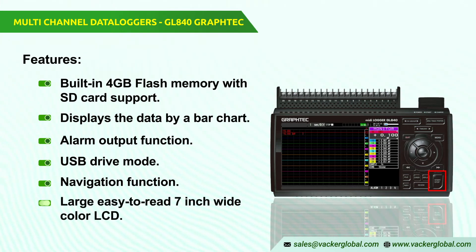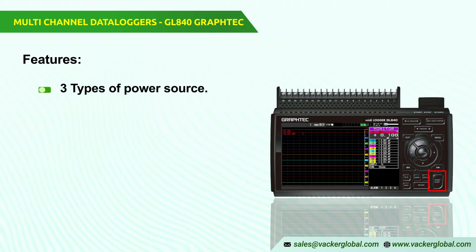Large, easy-to-read, 7-inch wide-color LCD. Waveform or digital format. Main display monitors data; on the screen you can show the parameter settings. Three types of power source: select the power from AC, DC, or battery pack rechargeable. Further accessories are needed for B514 or B569.